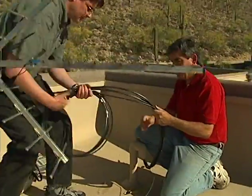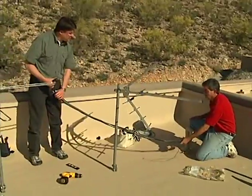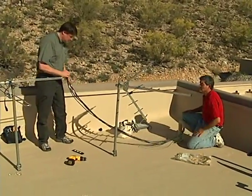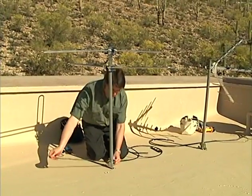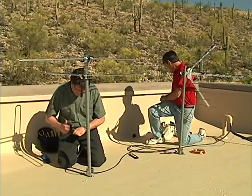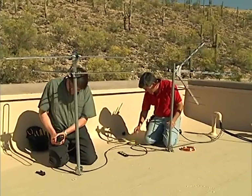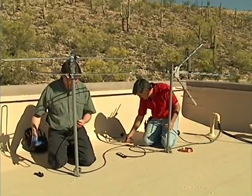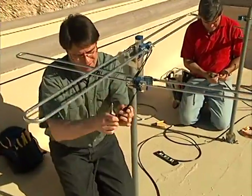Six coax cables and a ground wire pre-wired to the roof are retrieved. Rich prepares a short RG6 cable using weatherproof F connectors running from the FM antenna to the grounding block at the base of the UHF antenna, connects it to the balun, and covers the connectors with weatherproofing boots.